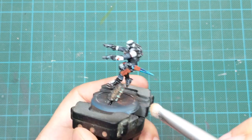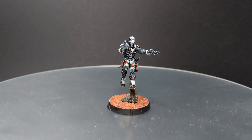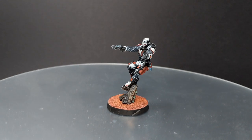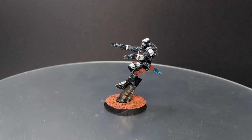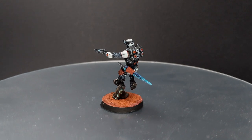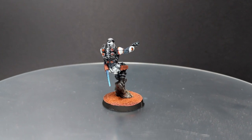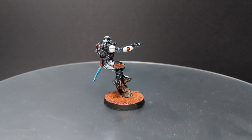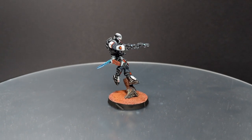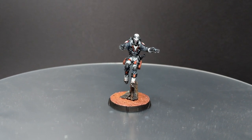And that's it — I'll call this model done. I hope you enjoyed this video and that I gave you some nice ideas and tips on how to speed up your painting. If you did, please leave a like and subscribe to the channel — it means a lot to me and helps the video spread and the channel grow. If you have any comments or suggestions, leave them in the section down below and I'll do my best to reply. This is all for now — stay safe, take care, and see you in the next video. Bye-bye.